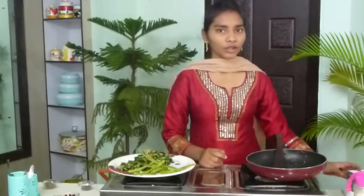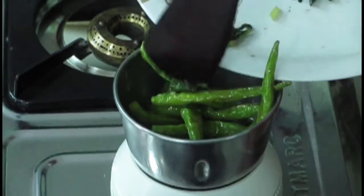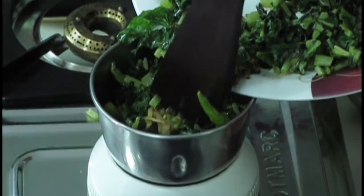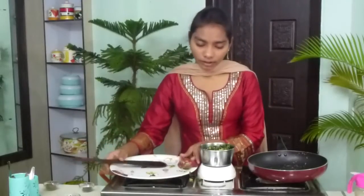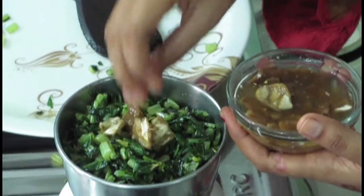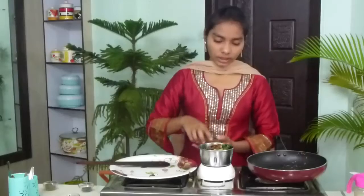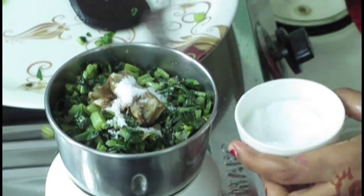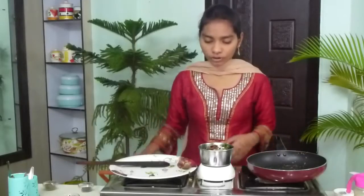Now I am going to take a blender. Firstly I am going to add the green chilies, and now I am going to add the fried radish leaves. I have finished adding it. I have also soaked the tamarind — you have to take out the seeds from the tamarind. Now I am adding 1 tablespoon of it. At last I am going to add salt to taste — I am adding half a spoon.